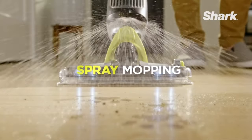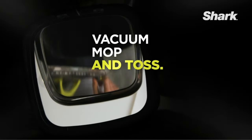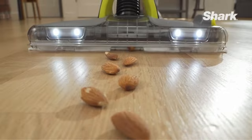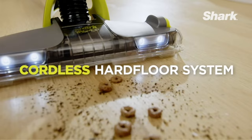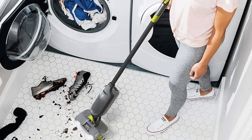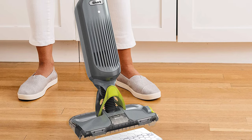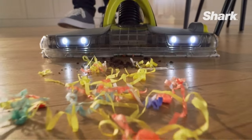Powerful suction plus spray mopping delivers a complete clean in one pad. Disposable VacMop pads vacuum up what other pads push around — powerful suction pulls in dirt and debris, locked away directly in the pad. Spray mop with VacMop Spring Clean Floor Cleaner to scrub stuck-on grime, providing shiny clean floors. Remove the dirty pad with a touch of a button; never touch a dirty pad again. No filter or maintenance is necessary — just replace the pad. Cordless with a rechargeable lithium-ion battery.